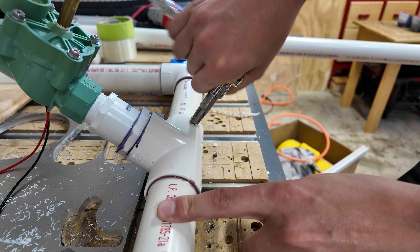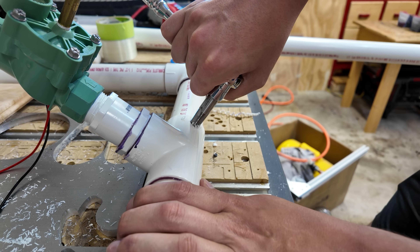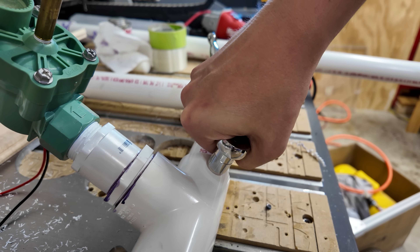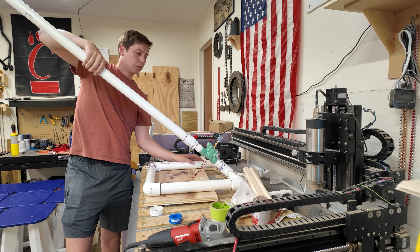One part I was really excited about on this was these sweet Schrader valve to quarter NPT fittings. I found these things just thread into a tapped hole and they make it so you can just fill this thing up with a bike pump if you want, which is really nice. I know it's a small weird thing to be excited about, but these type of fittings are awesome.